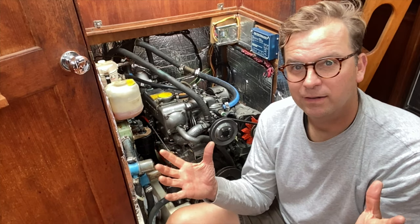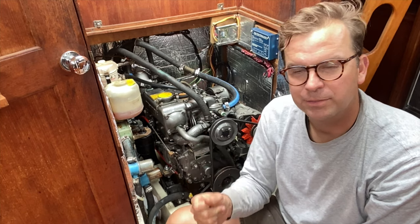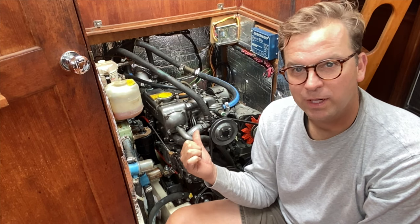And that's it. Cold start, first try. Changed the fuel filters, bled it properly — started right up. This is a 1990 motor that's lasted over 30 years. I hope it lasts another 20 more.